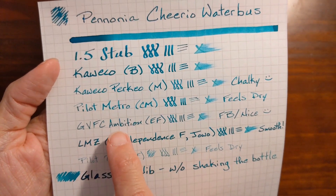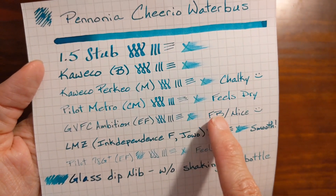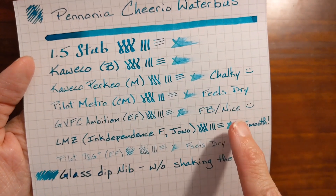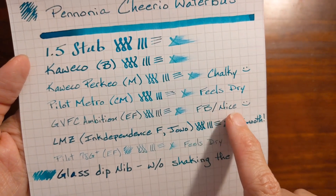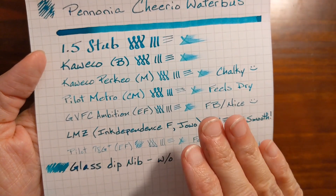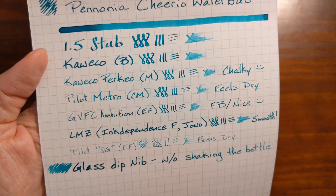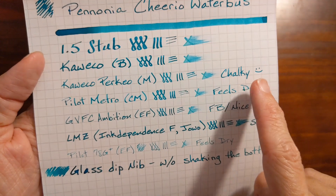The Faber-Castell Ambition had a bit of feedback, and after I did this writing sample I went over it with micro mesh and smoothed it a little bit. It's not glassy smooth — it still has a little feedback — but it's a little more pleasant. Even when I did this writing sample, there's just enough feedback that for some people it might be borderline pleasant or unpleasant. My Metropolitan on this paper felt just a bit too dry and wasn't very pleasant. And as usual, the Perkeo was chalky but enjoyable.